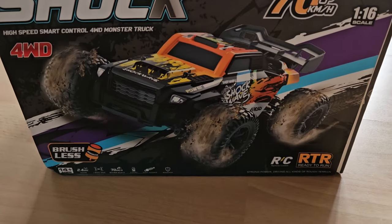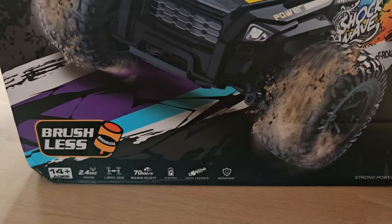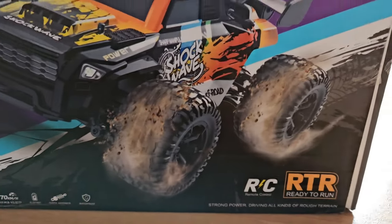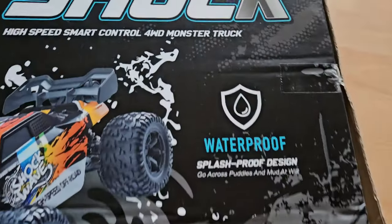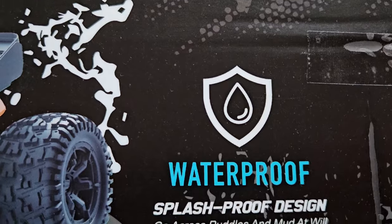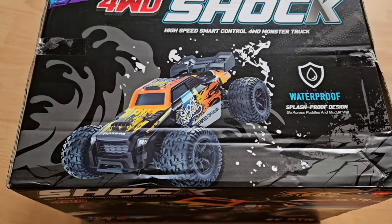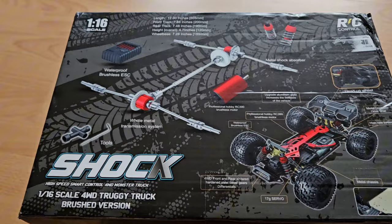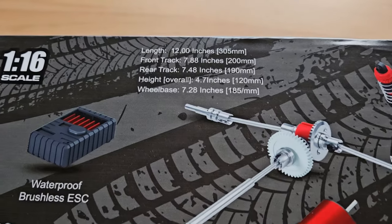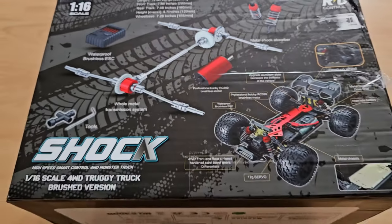And here it is. It is made by ZG or Zhengguang. So far I only knew them for making cheap toy grade RC cars, but this one seems different. It seems to be fast, it's brushless, it's no-wheel drive and even splash proof. It says waterproof but they also tell you not to submerge it in the water. This remote control looks quite interesting, and it appears that inside we have lots of metal parts which I like, and what appears to be oil shocks.